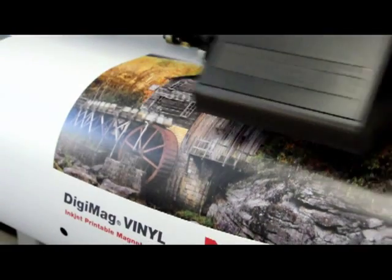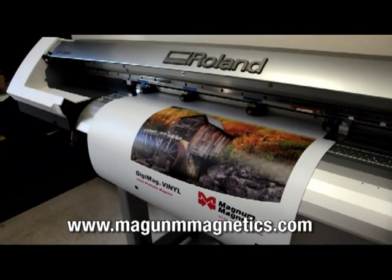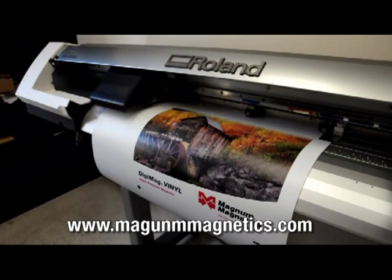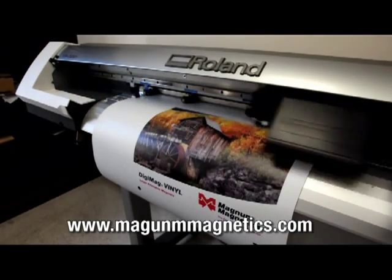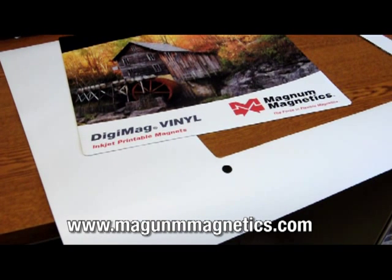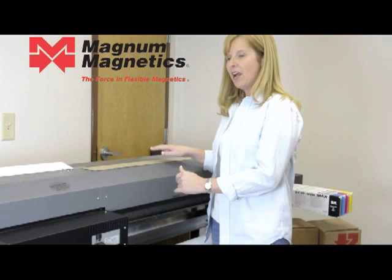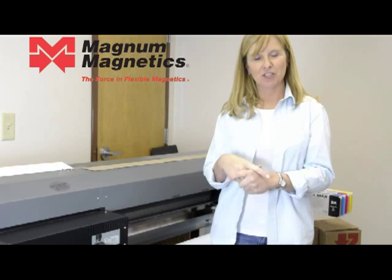You may visit our website at www.MagnaMagnetics.com and download the profile you need for your equipment. However, if the profile you need does not exist or is not listed there, please use the existing vinyl settings for your printer. Set the heat up to 45 degrees Celsius and you should be good to go. I hope that you found this video helpful for printing on your DigiMag vinyl.